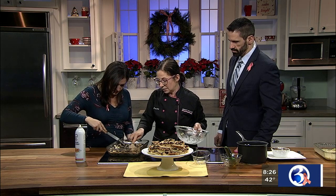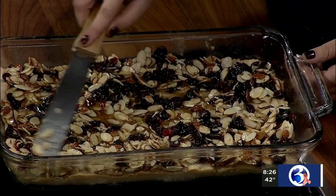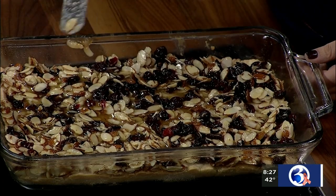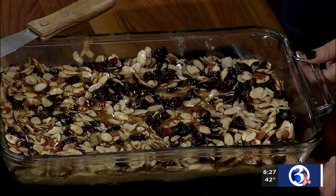You can impress all your friends — cut them into triangles, squares, whatever you want to do. Maria, tell us where you're located. We want to come check you out. We're in Waterbury at 159 Manor Avenue in the east end of town. So stop on in — we've got plenty of cookies, cakes, all kinds of stuff. Of course, Maria will do all the hard work for you.